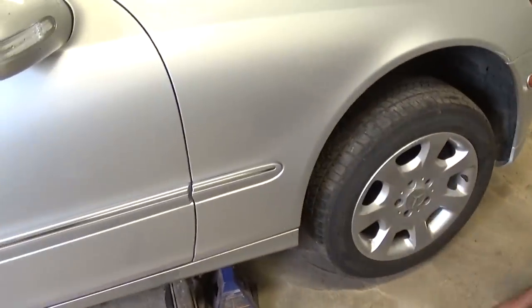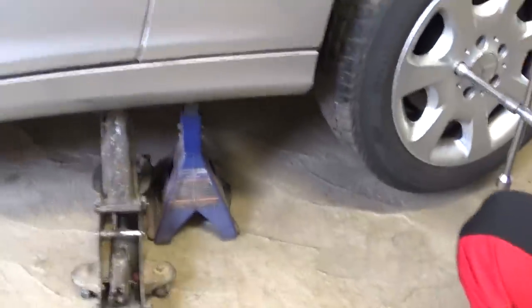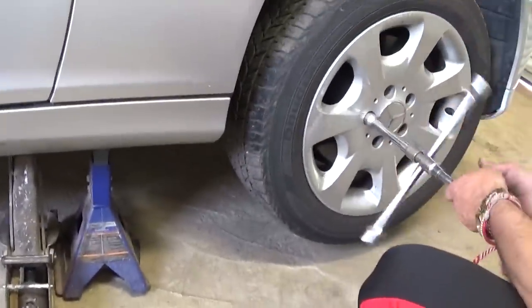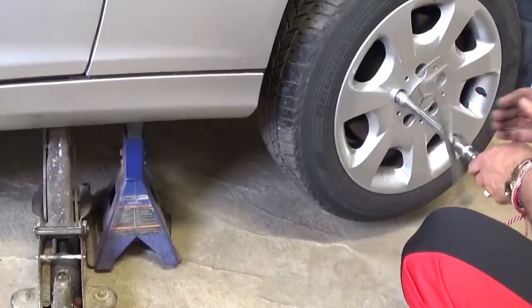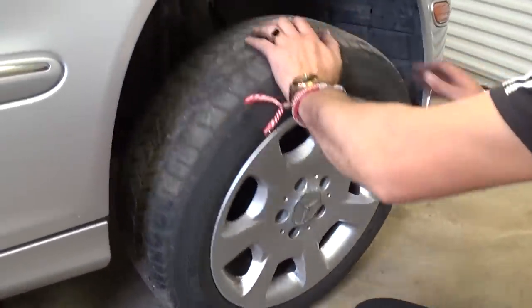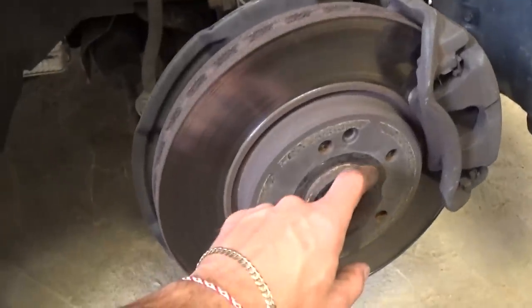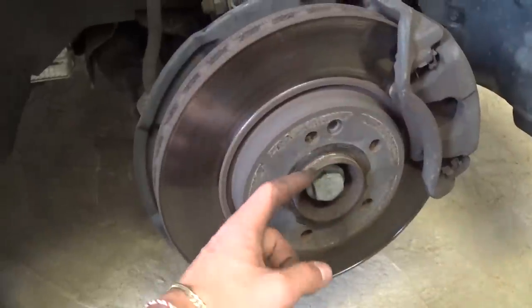We're going to show you how to do the right side — it's identical to the left side. You need to jack the front end of the car and put the jack stand in place — safety first — then take the wheel off. If your wheel is stuck, clean it really well with sandpaper and it will slide right back on.